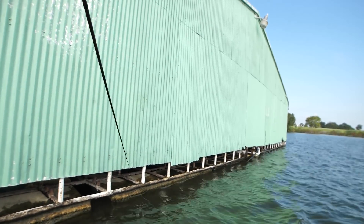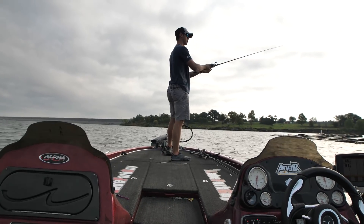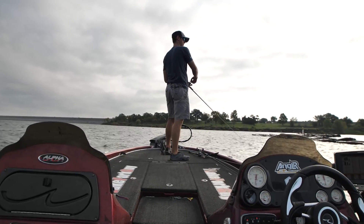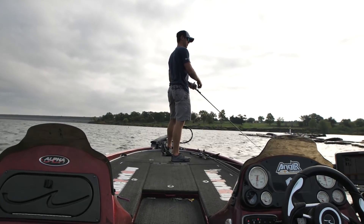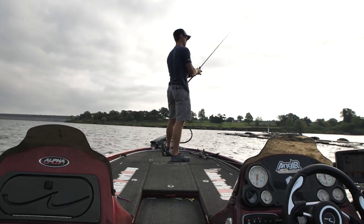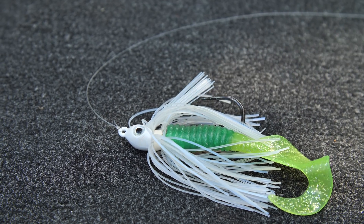I almost always will bounce my rod tip as I'm reeling just to give it that little scoot kind of action. It's not a bad idea to let this sink every once in a while too — like I just had that bite back there on the corner. Give it a pause, just let it sink.